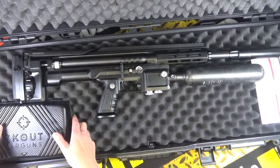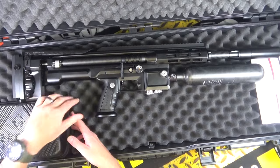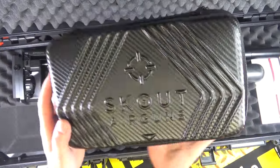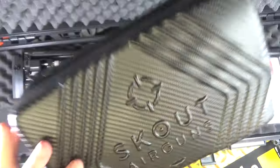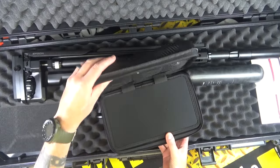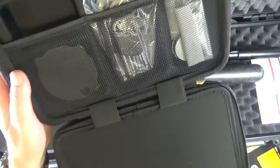You get the rifle — check out this case, it's sort of cut into the foam, almost like a carbon fiber-style box. I'm not going to go into too much detail because I'm going to save that for the review, but in the box — oh my god, look at this.